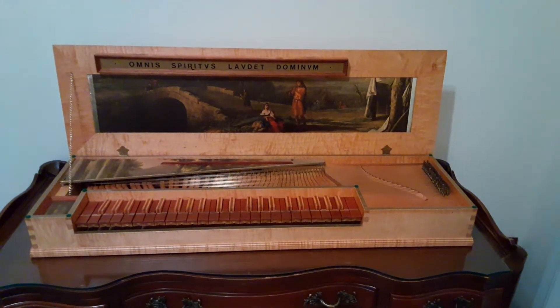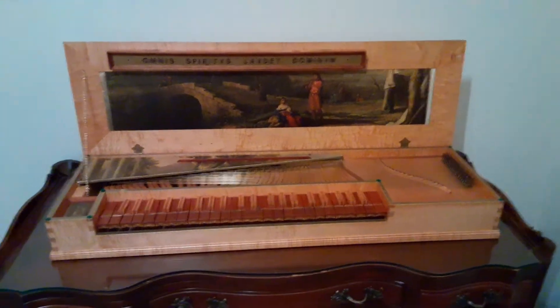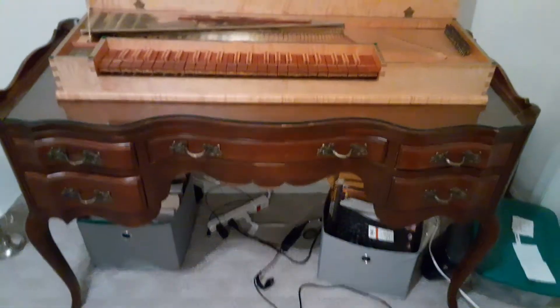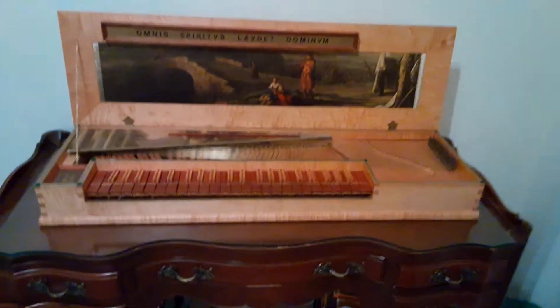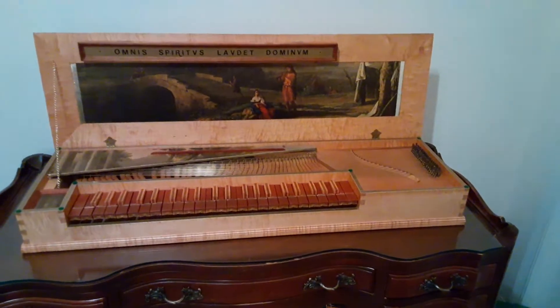This is the fretted clavichord. It's resting comfortably on my desk in my bedroom — not a very large instrument. I wanted to make a quick video just to talk a little bit more about it.